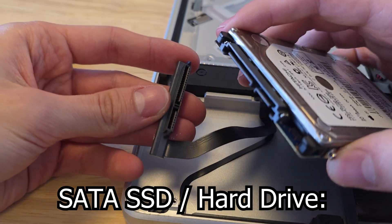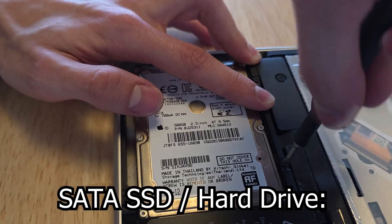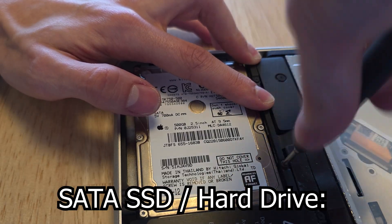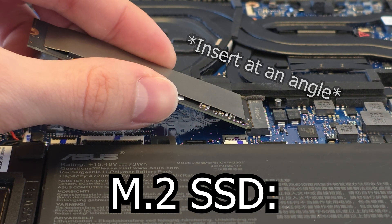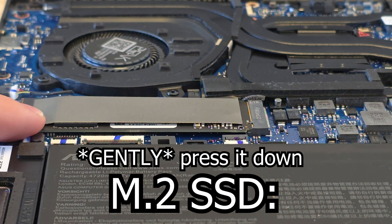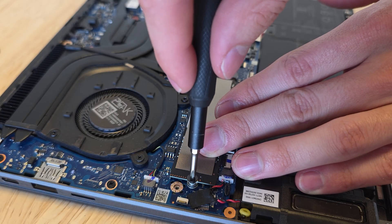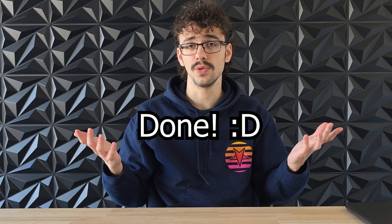Putting new storage in your laptop is pretty easy. With a hard drive or SATA SSD, you can just attach it to the connector right here and sometimes you have to screw it in as well. If you have an M.2 SSD, you just position it at an angle and then slot it in like so. Once it's slotted in all the way, you can press it down and screw it in with the tiny little screw that came with your laptop — sometimes you have to buy this screw separately, but they're really cheap. Once you've done that, you've pretty much upgraded your storage.